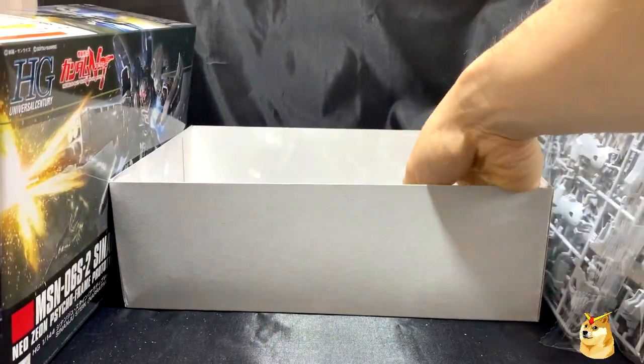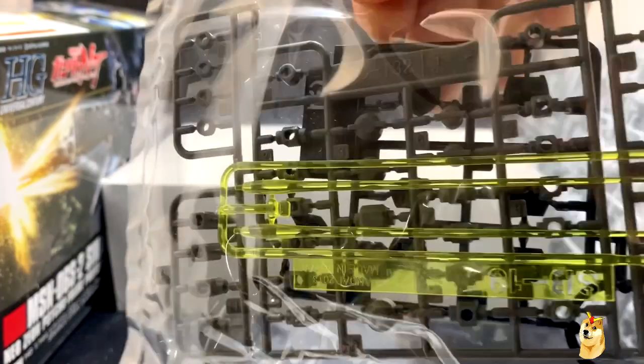B1 and B1 — that is true, they are identical. Here's the third bag with really just the PC caps and the beam sabers.